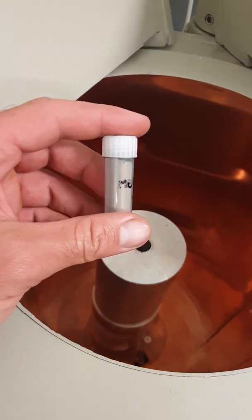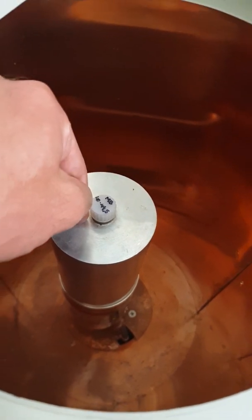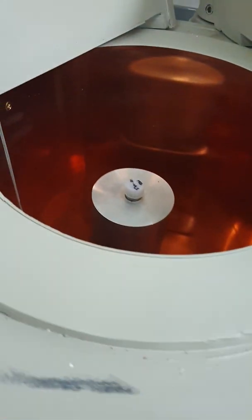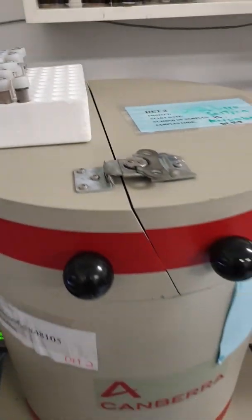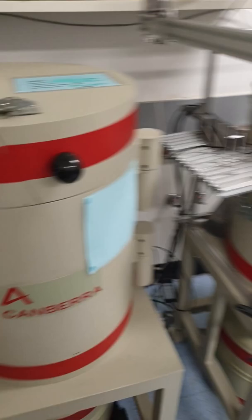We take our sediments like this and put them in here. Within this is a highly sensitive electrode which detects naturally occurring radioactivity every time there is a decay. Within that sediment sample it will be picked up by this machine. To eliminate background radiation from entering our sample, they're encased in lead, so we can see this lab is very heavy.